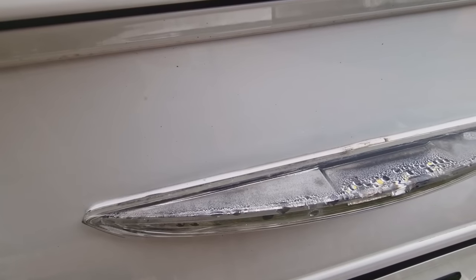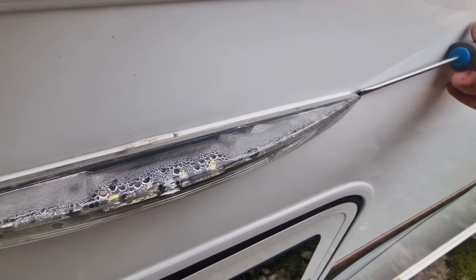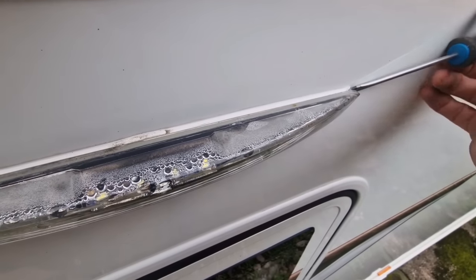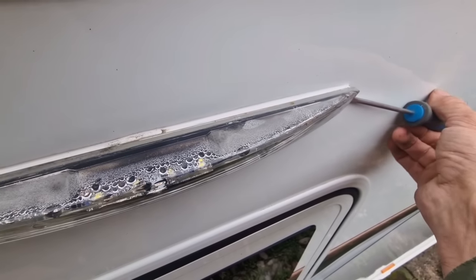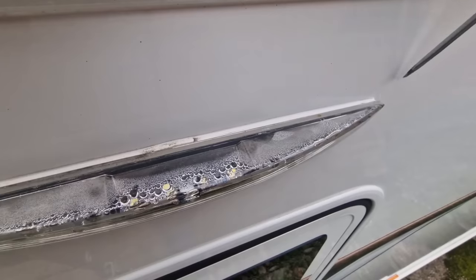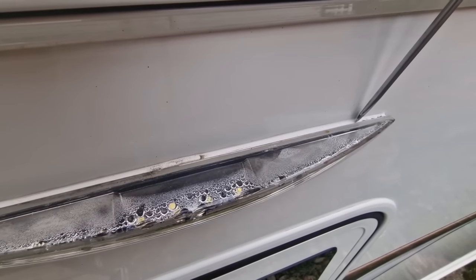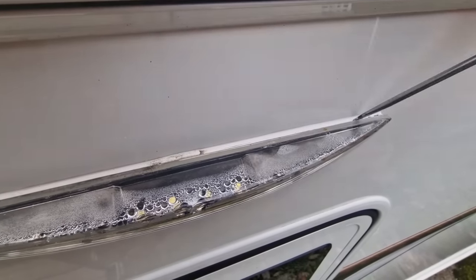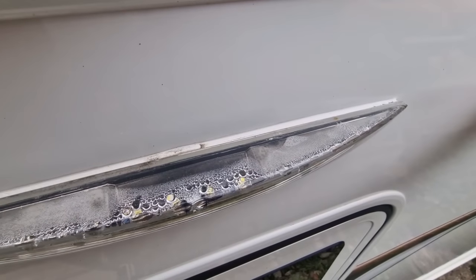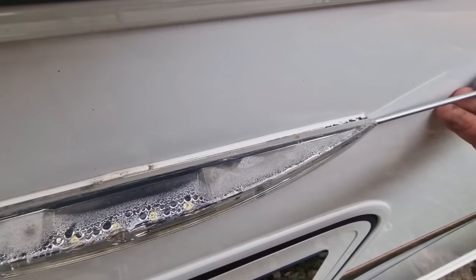Just start working down very gently with the flat-headed screwdriver, literally just working the seal and breaking it down. There's not a huge amount of sealant, and what you've got to be careful of is that you're not going to scratch or damage the paintwork — try to hit more of the light than the paintwork.